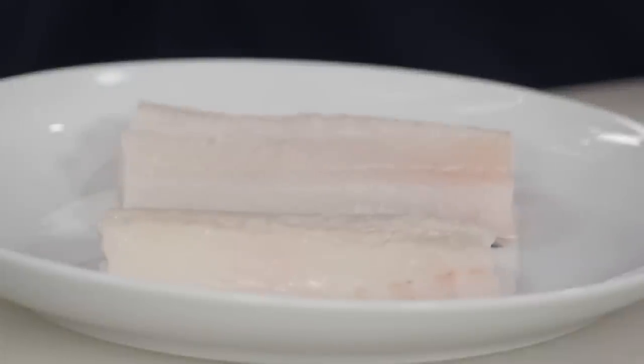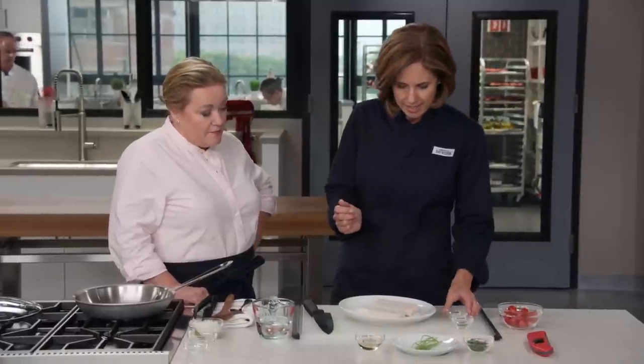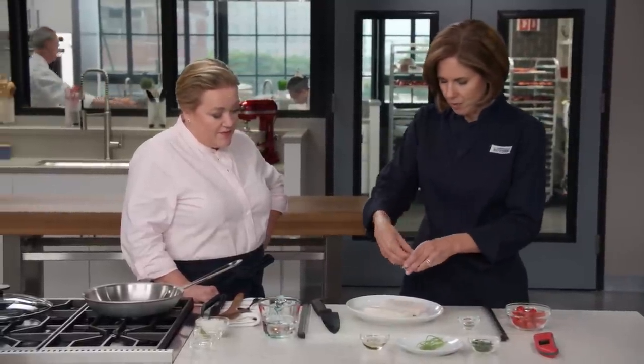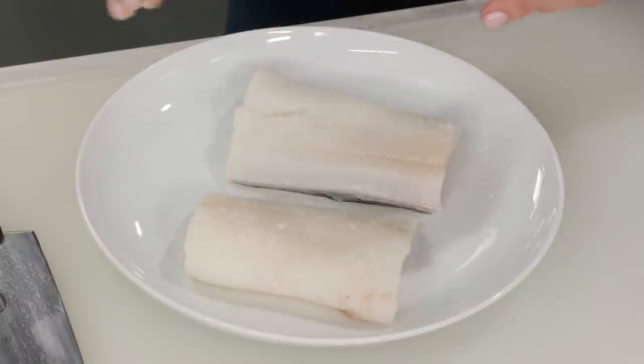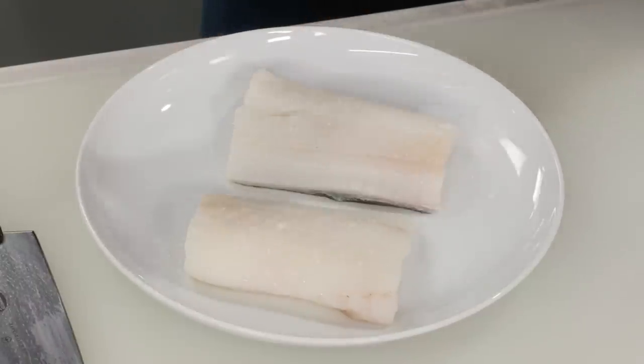If you can't find haddock, you could use branzino, you could use red snapper — any firm white flesh fish will be really nice here. We're just going to season the fish with a quarter teaspoon of salt. The skin has so much collagen in it, it really gives a lot of body and flavor to the sauce.